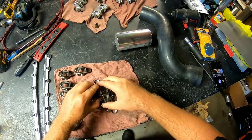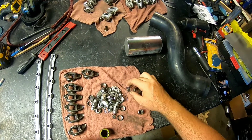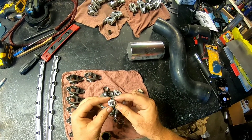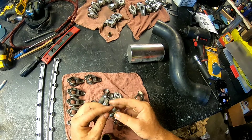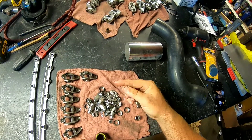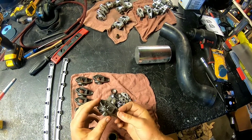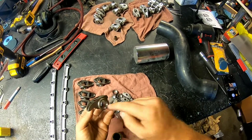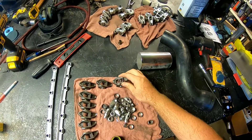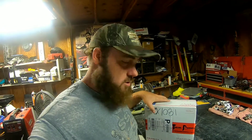Drop all that junk out of there. The reason you do the trunnion upgrade is because these little end caps are notorious for blowing out, and then all the little needle bearings just roll through your engine, which is definitely not good. Once the new ones come in I'll demonstrate how I put them together. We got another package today from Tick Performance — pretty sure it's the trunnion upgrade — so let's open it up and see what we got.